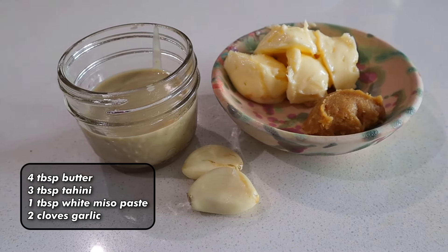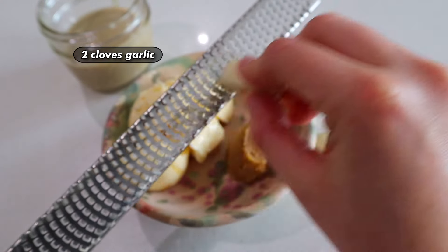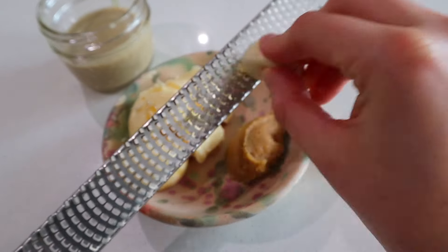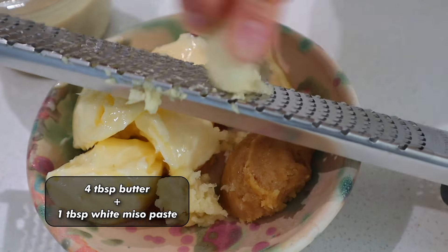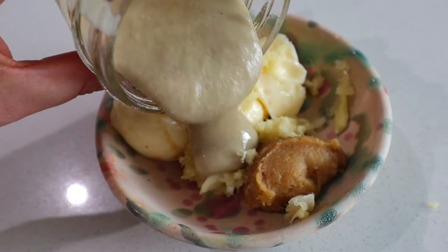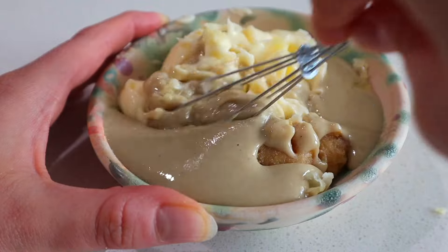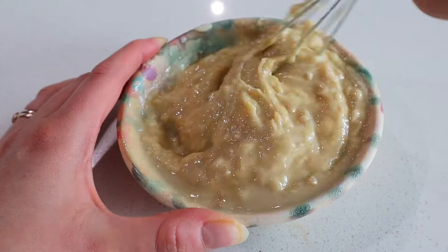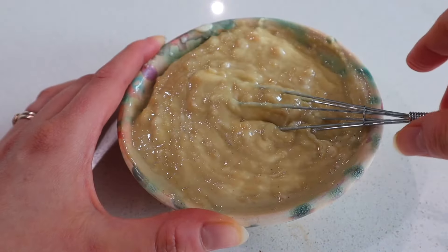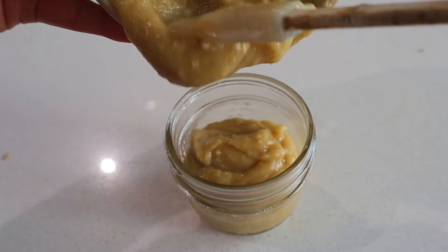It's all in the name, baby. All you're gonna do is mince or microplane two cloves of garlic and mix it into four tablespoons of vegan butter or margarine. Then add three tablespoons of tahini and one tablespoon of miso paste — that's it. Take a fork or a little whisk, mash it all together until you have a nice creamy buttery paste situation going on.